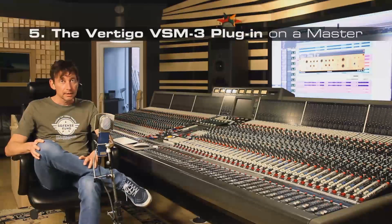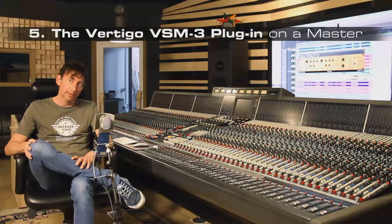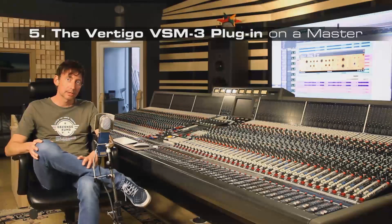The last audio example is a mastering situation. The track is already mastered but I think it really shows quite well what you can do with the VSM3.